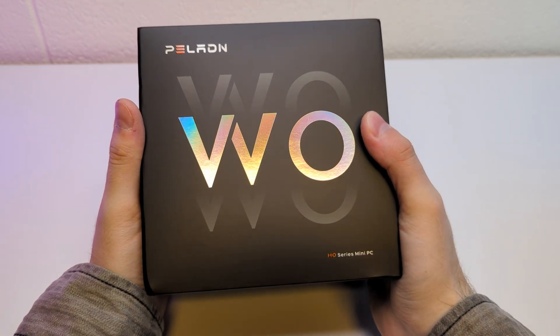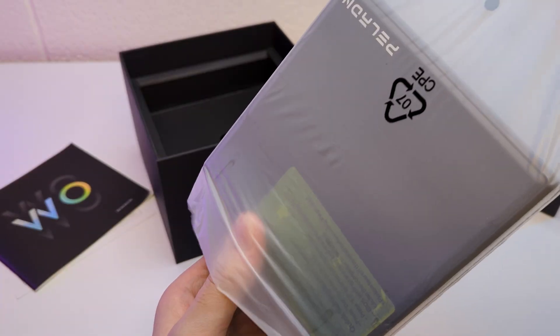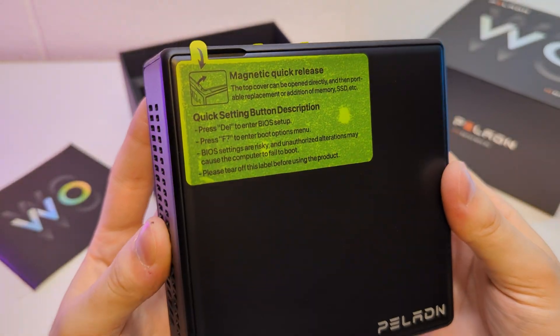It arrived in this box. You can see the packaging is on point here. Inside we have a manual and the mini PC itself. First impression: it is lightweight but feels solid, and I like the sticker with the BIOS buttons.